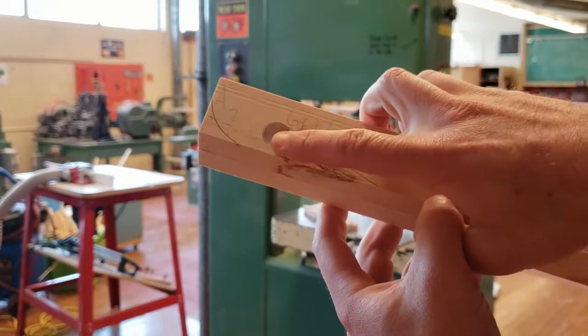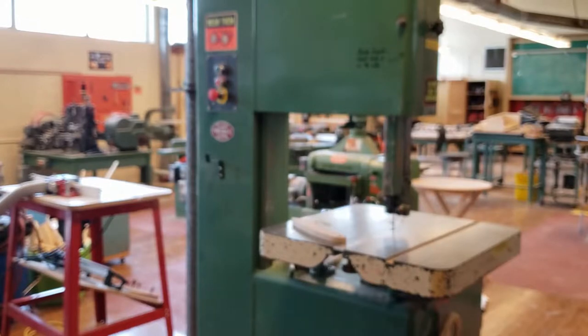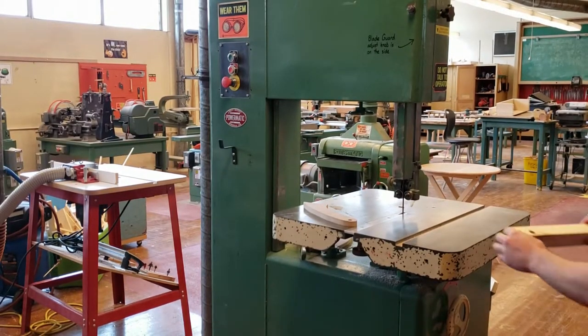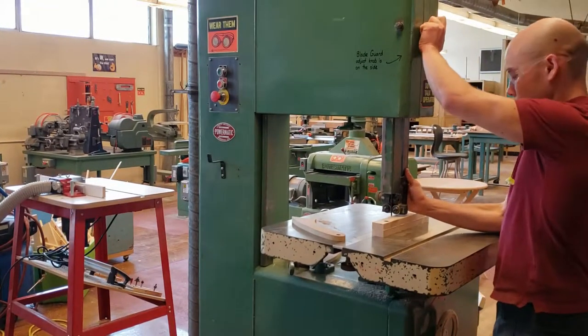You need to cut the slot along the lines to the hole you drilled earlier in Main Brace Part A. For that, you'll be using the band saw. Place the piece on the table and set the guard height to ¼ inch above the wood.